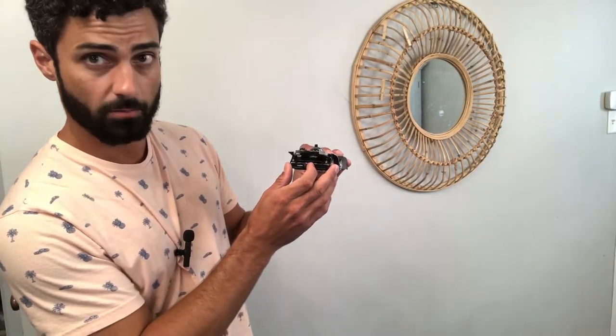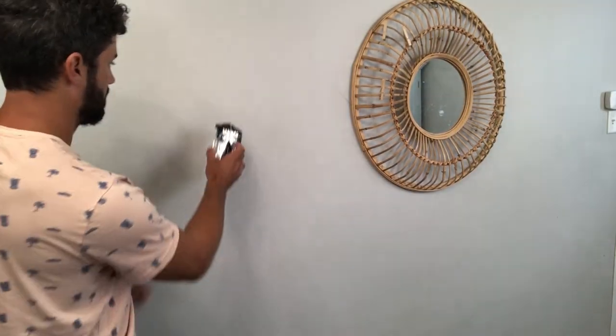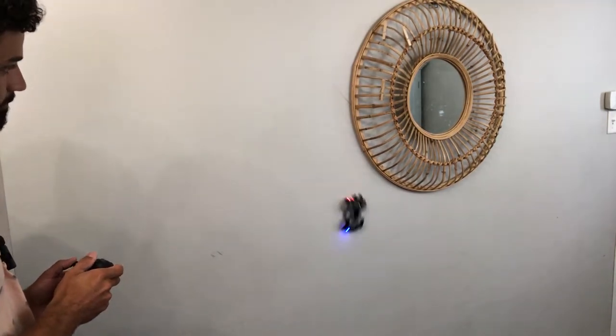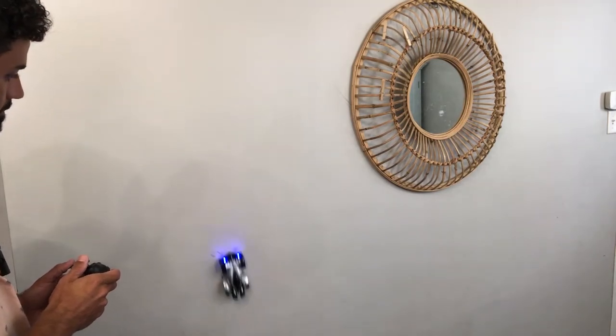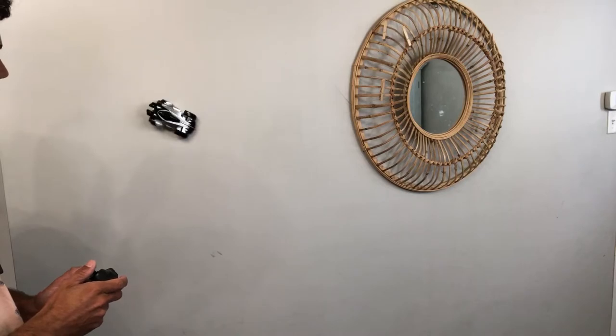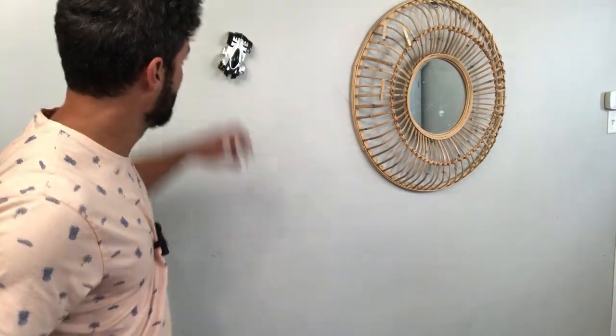We know this thing's cool on the floor, so let's try it out on the wall. We need to switch the back of the car to wall mode. There it is — it definitely works, it's going really well on the wall.